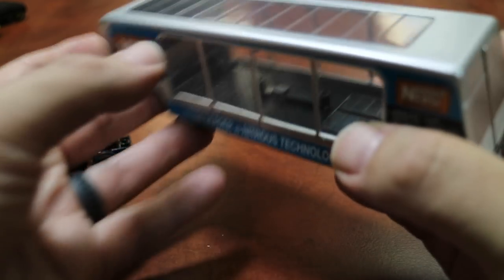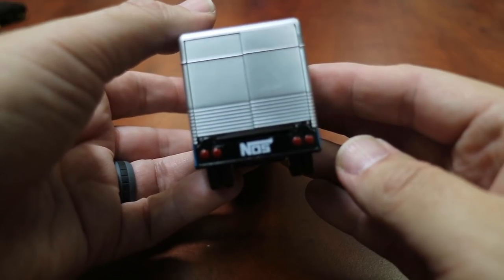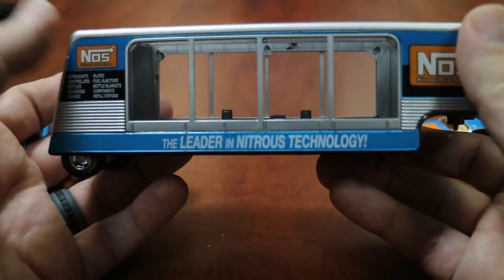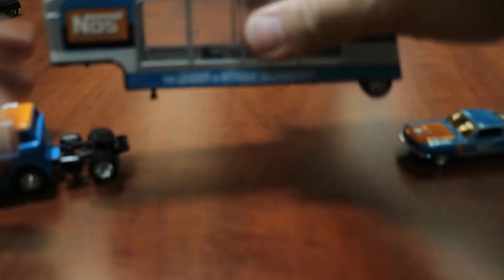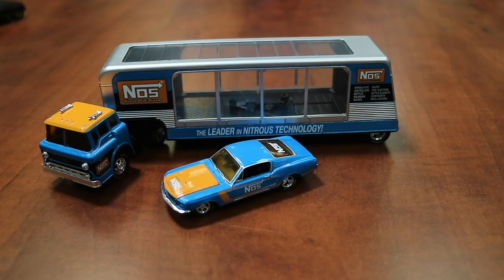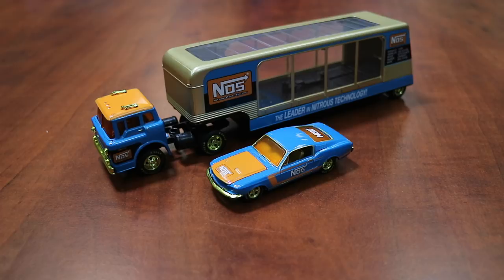Again, this is 1:64 scale. This is the 1970 Ford C600 and the 1968 Ford Mustang with the Nitrous Oxide System — NOS — logos.